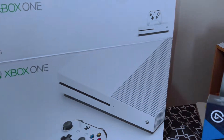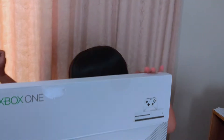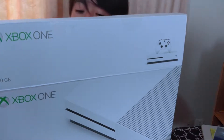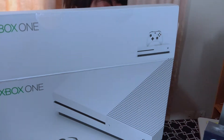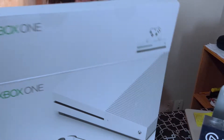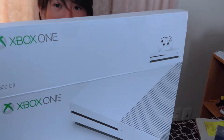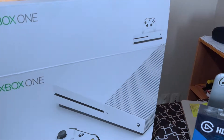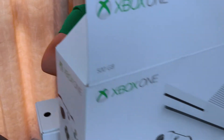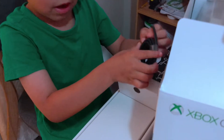This is the Xbox One. I don't need it. This is inside — a wire.